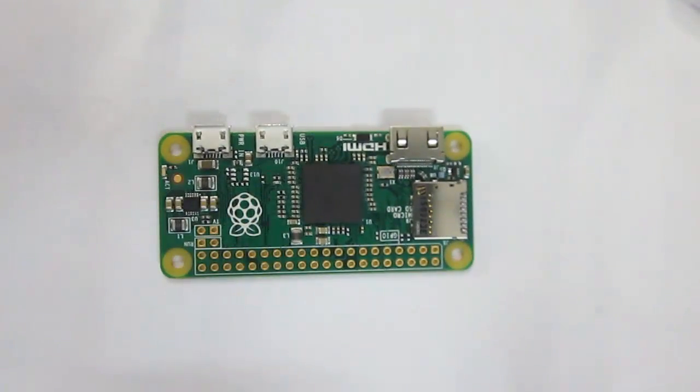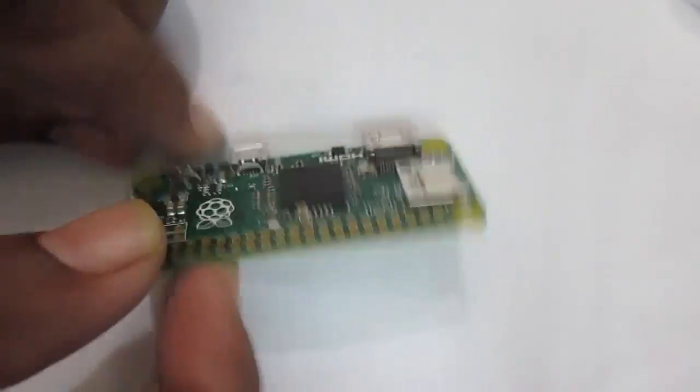This is the Raspberry Pi Zero module. Let's check out the hardware.